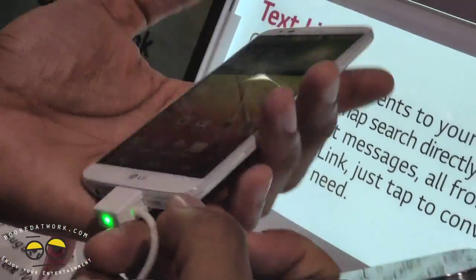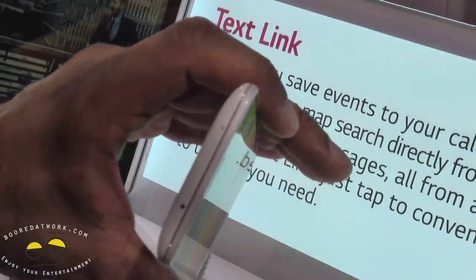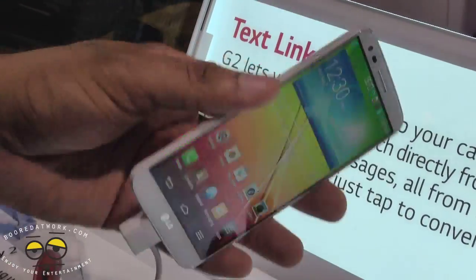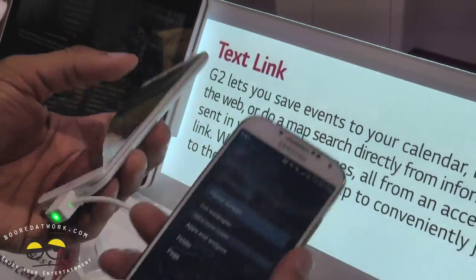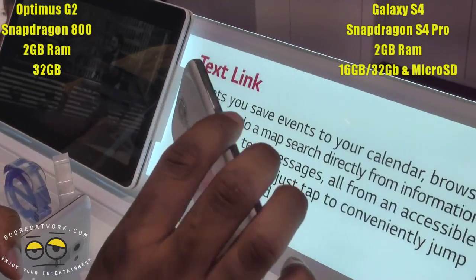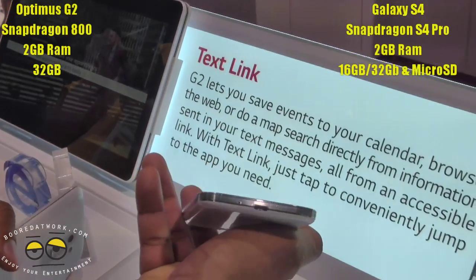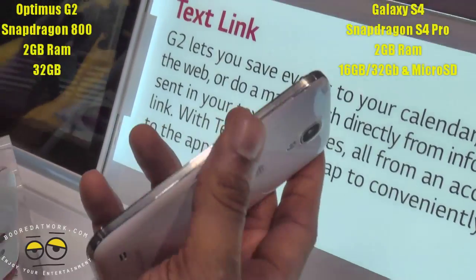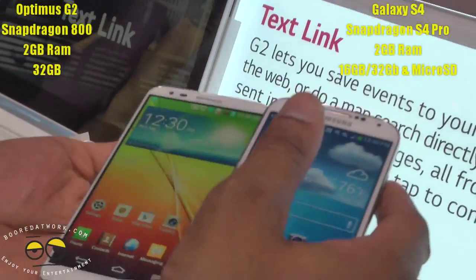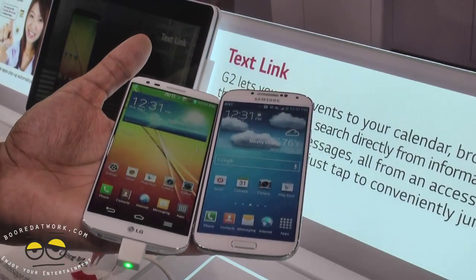LG's design is also quite thin overall — very slim. Both devices run Snapdragon processors. The S4 has the Snapdragon S4 Pro, which is clocked lower, while the LG Optimus G2 runs the Snapdragon 800 processor clocked at 2.26 gigahertz.